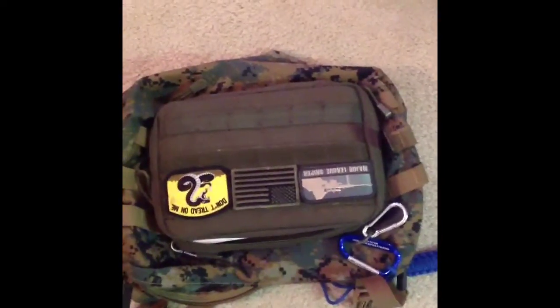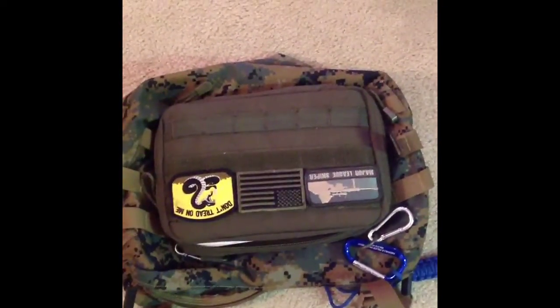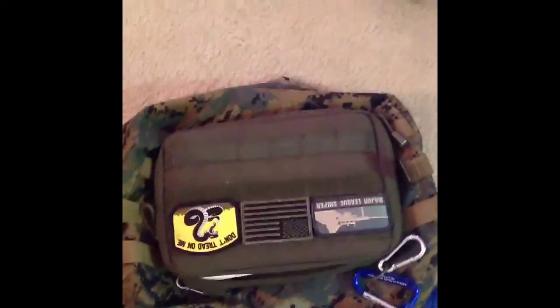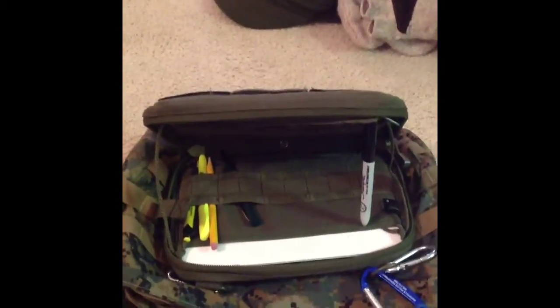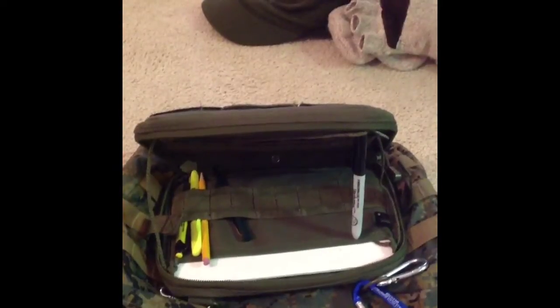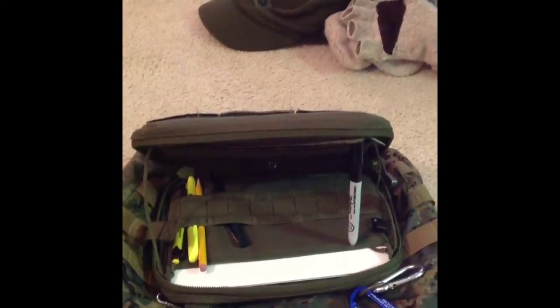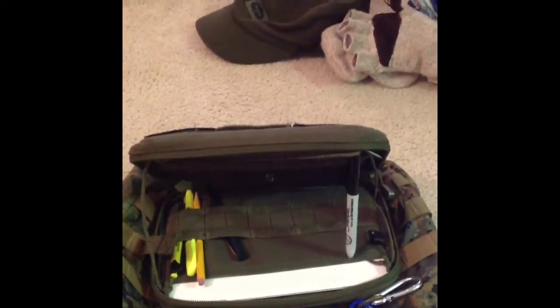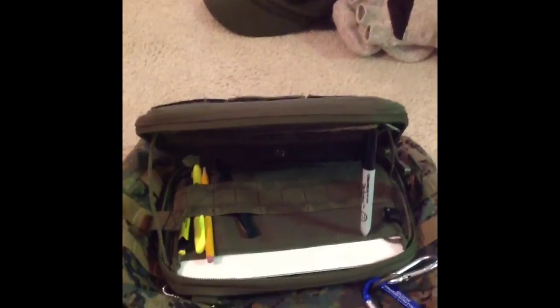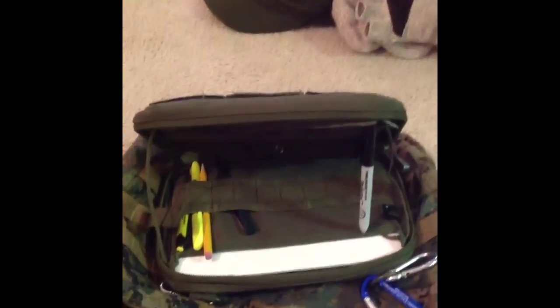This is the top of my ILBE pack. On it I have a Condor pouch attached by MOLLE webbing. When open, it makes a nice little desk. I attach it on the outside of my ILBE and run my KX3 inside of it — gives it a little bit of protection. I also keep my pens and whatnot there, so it makes a really good expedient field desk, keeping your equipment out of the dirt, mud, and muck.